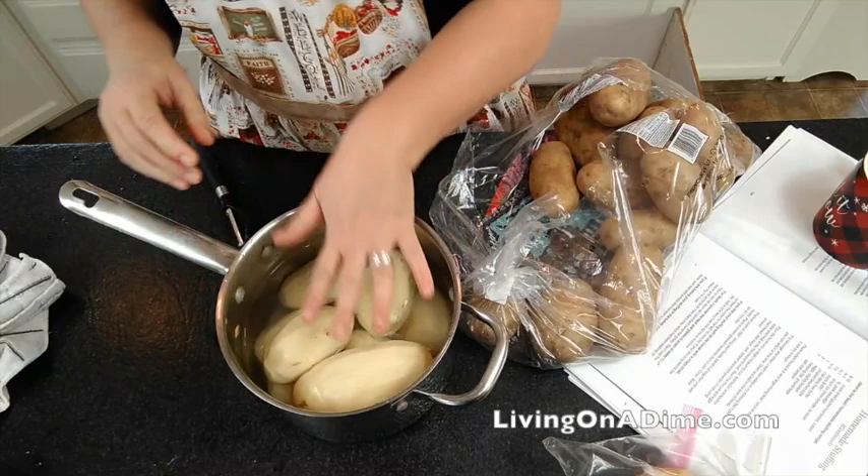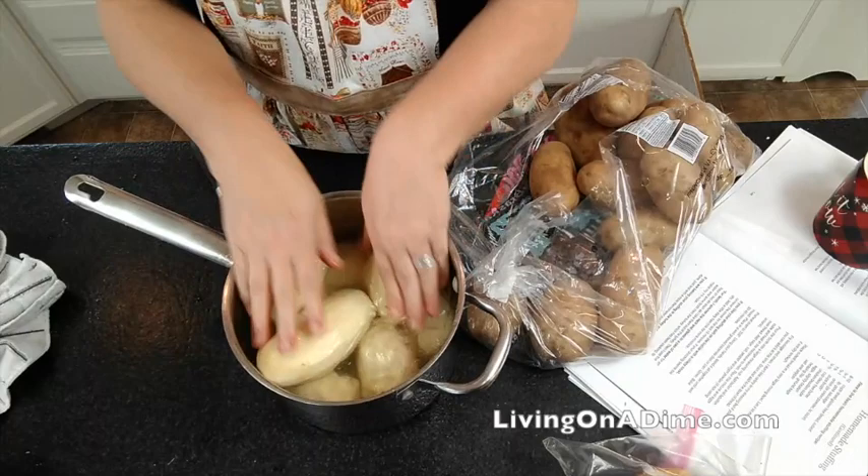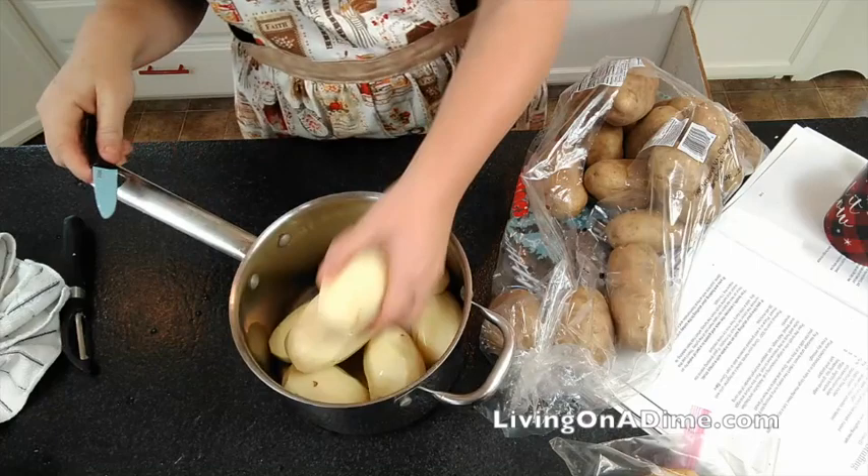I rinse the potatoes off when they're big like this because then I don't risk dropping any down the drain. So I'm going to get them rinsed off and then we're going to cut them up.